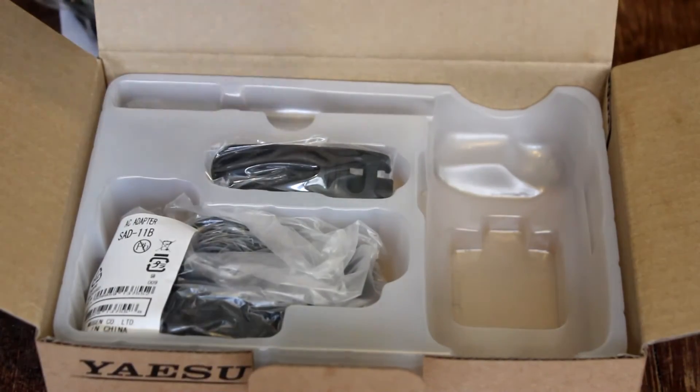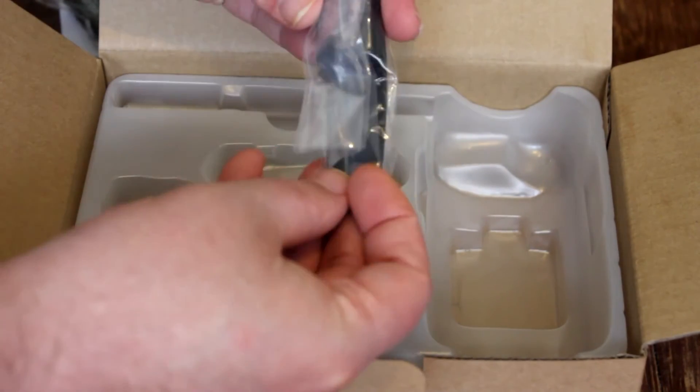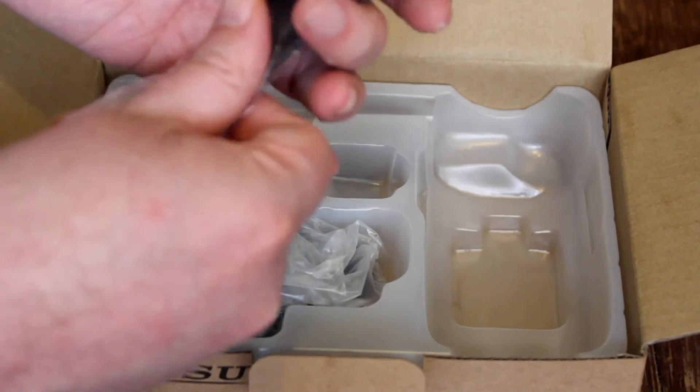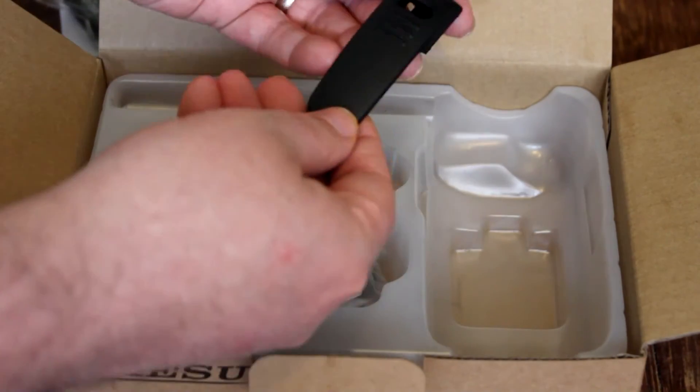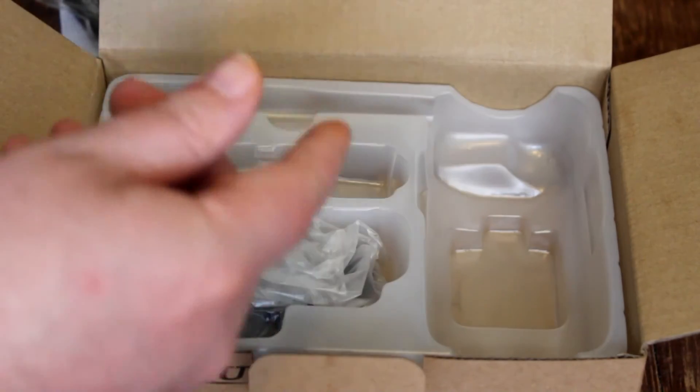Moving right along, we have a belt clip that also attaches to the back side of the radio. It's also wrapped in plastic. This is a pretty durable feeling clip — it doesn't have any real give or bends to it that I can feel right off the bat, so that's another good sign of a quality product.